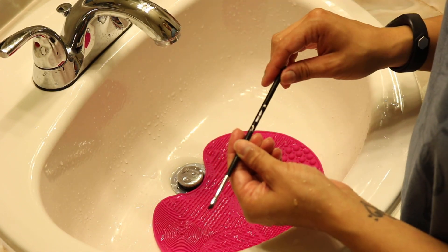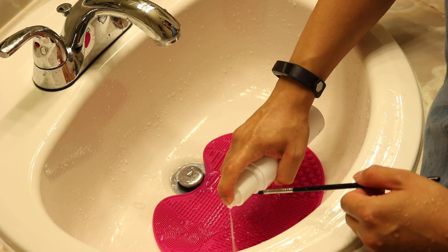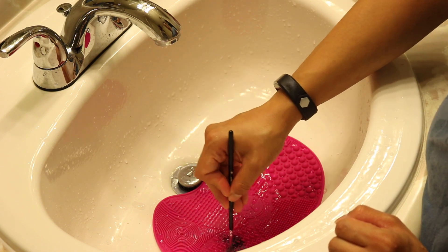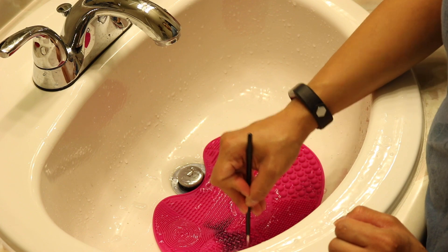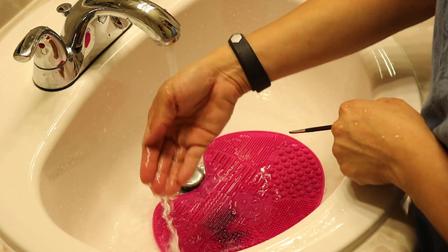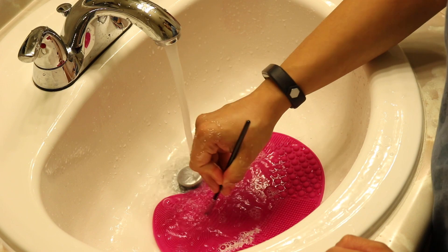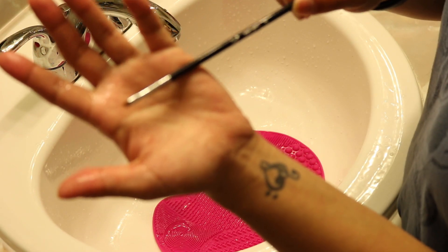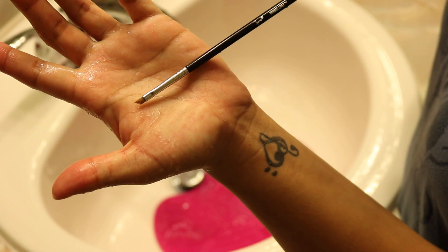Then I'm going to grab my winged liner brush, wet it a little bit, and spray the left side of the mat. I'll just swirl it — it splashes a little because it's a smaller brush. You can see all that liner coming off. After rinsing it, as you can see it's all clean, it's not black anymore, and there's not a lot of excess water. There's the winged liner brush.